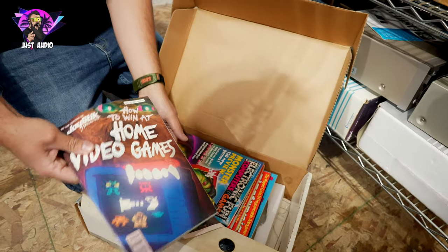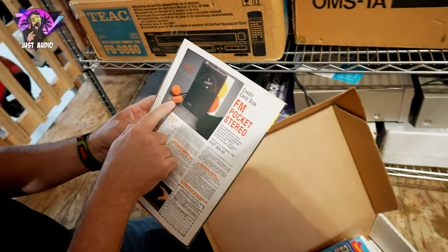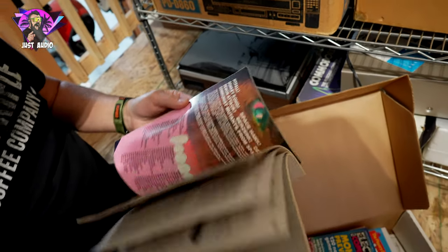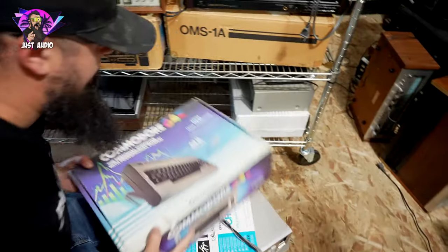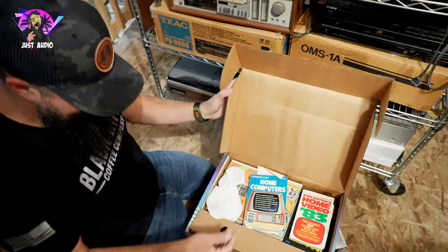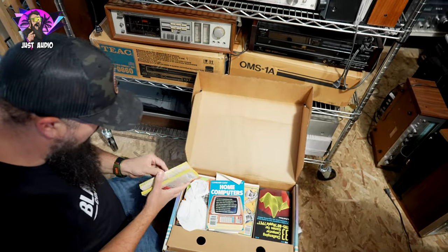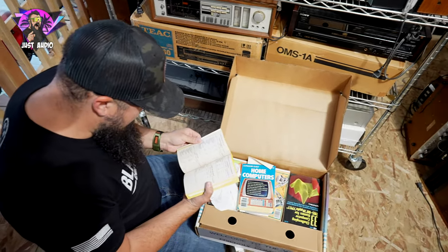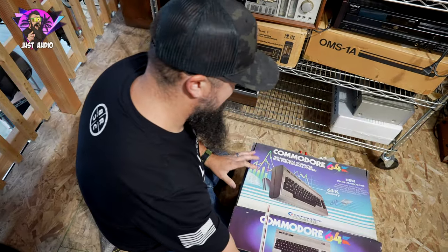Look at this old orange headphone — wow. Home Video '83. Home Computers. You know what that is? It's your relics.